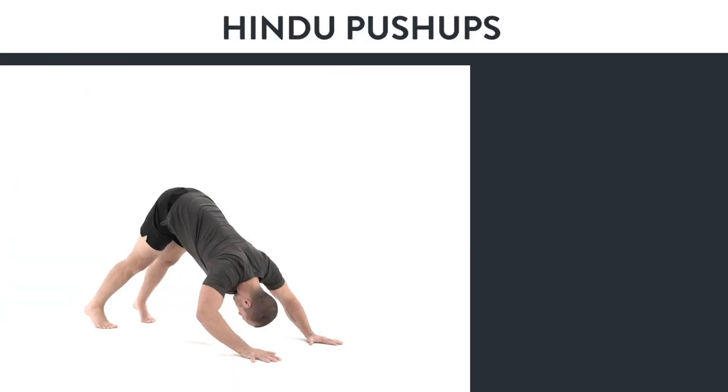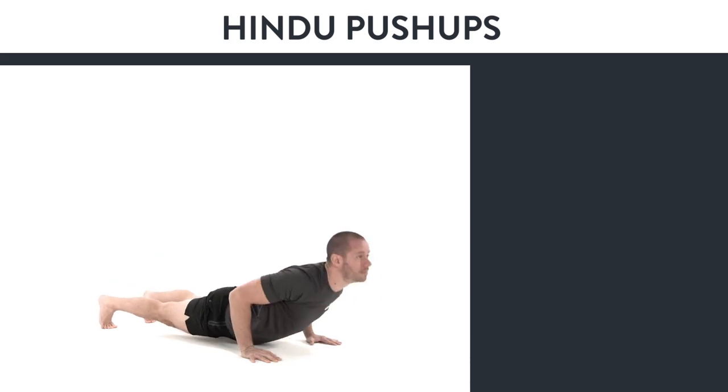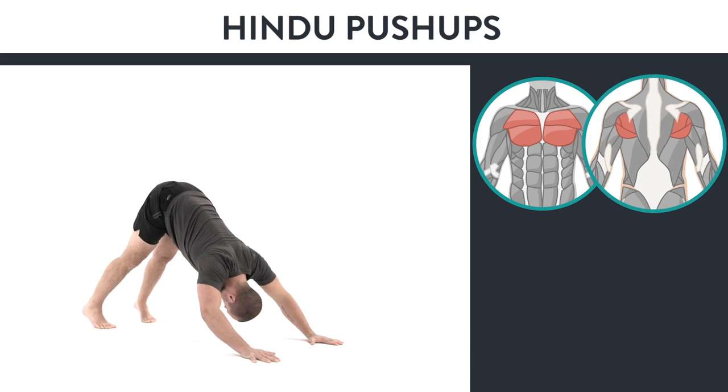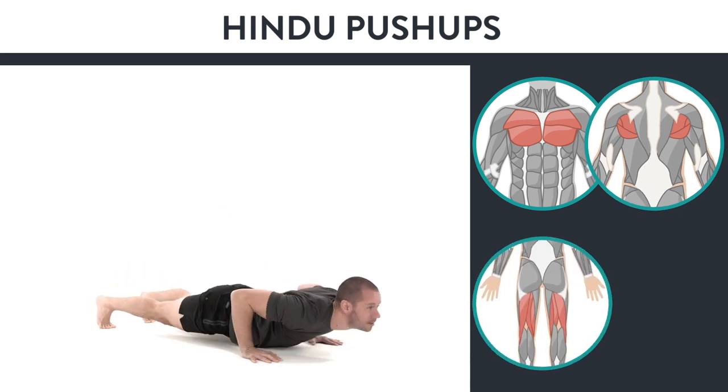This is an intermediate exercise called the Hindu push-up, which is a wonderful exercise for strengthening your chest and stretching your upper back, your hamstrings, and even strengthening your core all at the same time.